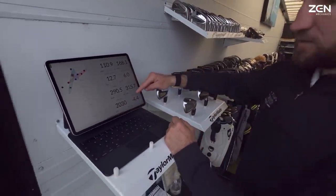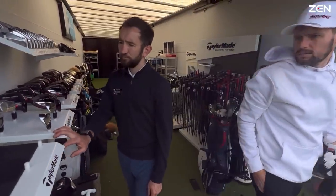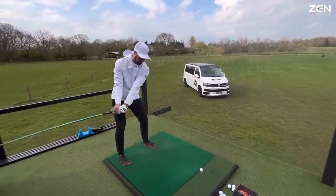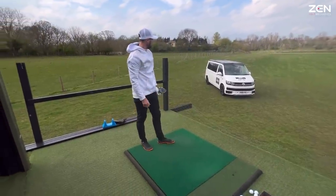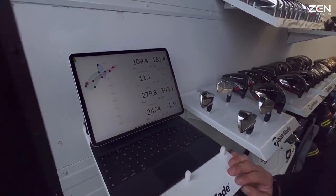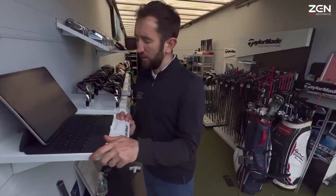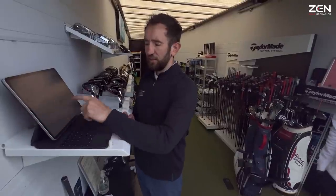168 ball speed — that's caught up with what you were looking for. One more with that one. 165, 279. The TP5s and the Bridgestones are all hanging around the same spot. There was one good one but that was more of a flushed swing where the attack was a little more positive and peak height was higher.